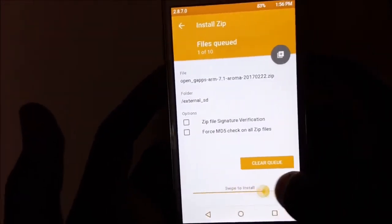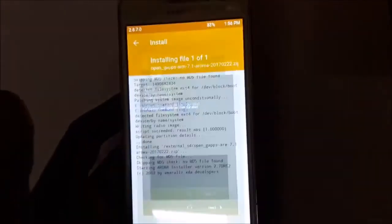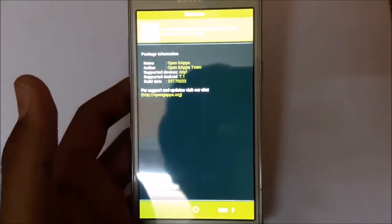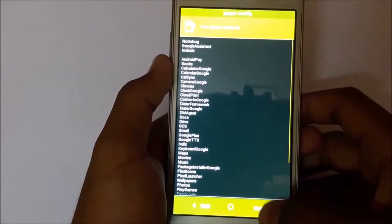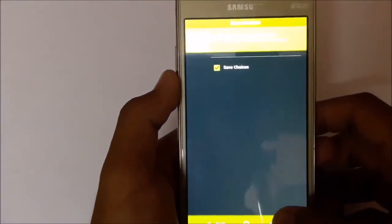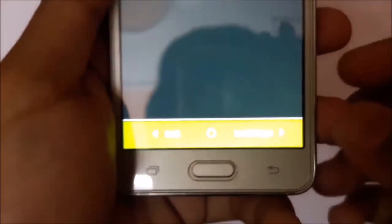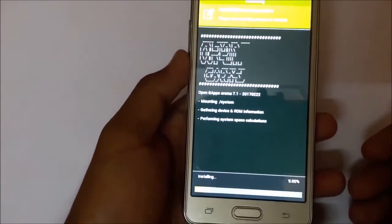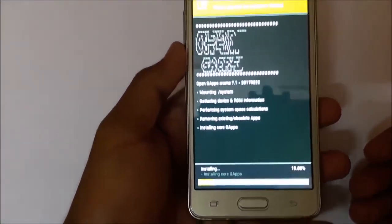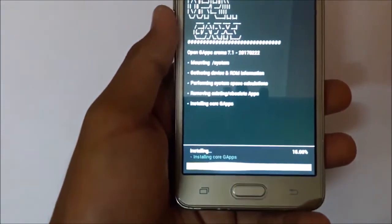Go back and install the GApps. This will take up to five to six minutes. I will be pausing this video. I have selected the things which I want to be installed. Save choices and click yes, then install GApps. This will take five to six minutes. I will be pausing this video for a while.